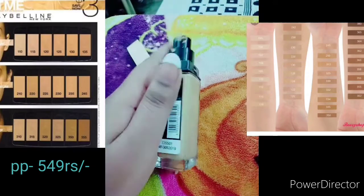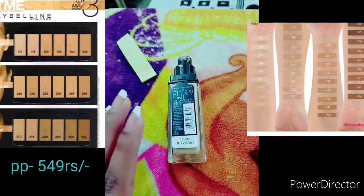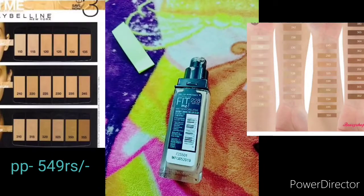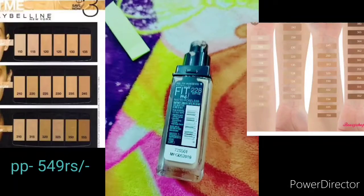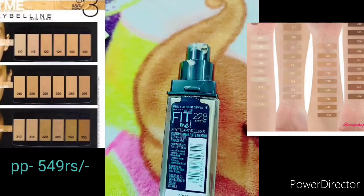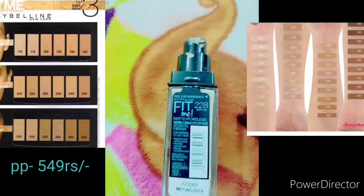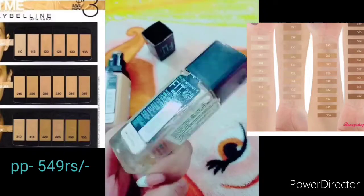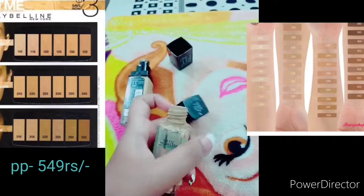It gives great coverage and is easy to use. There are many shades available — I will put them on the screen so you can check them out. When I first used it, the coverage was good.